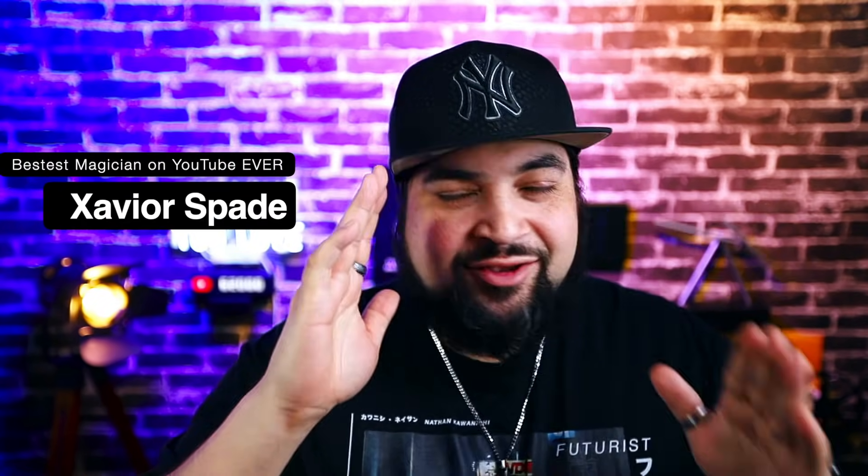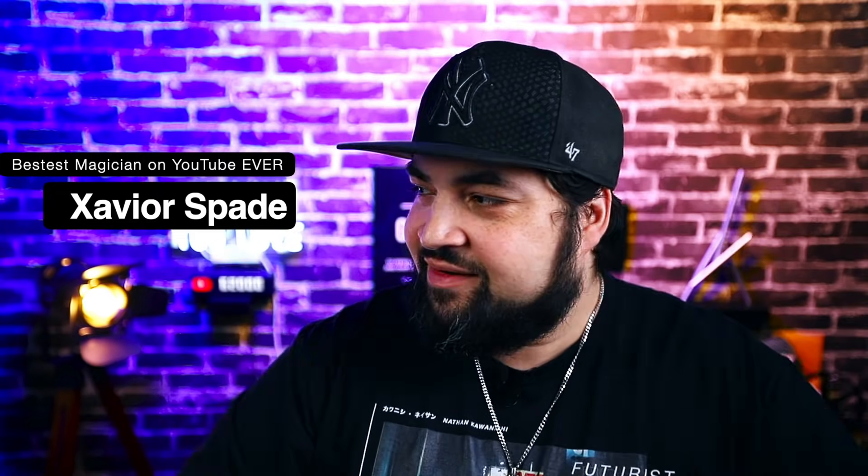Welcome back everybody. Welcome to another video. I'm your boy Xavier Spade. You know what the deal is — I'm here to teach you some stuff, and today I'm going to teach you something a little bit different. I know for a while I was sitting down; I'm not sitting down anymore. I'm standing, moving around, making it happen. And today we're doing the SWE shift. Let's have some fun.